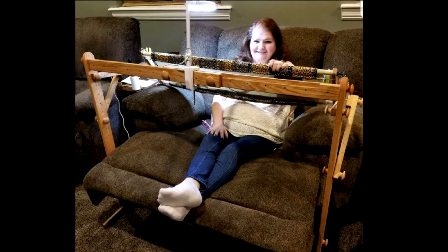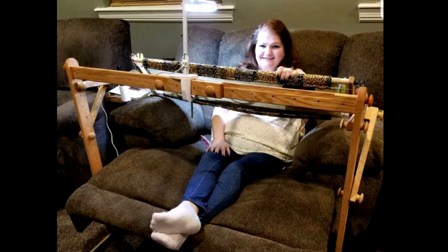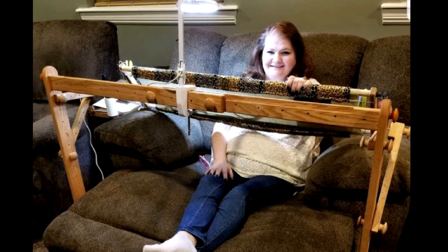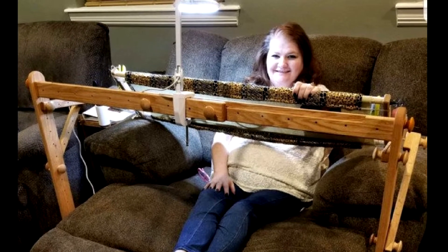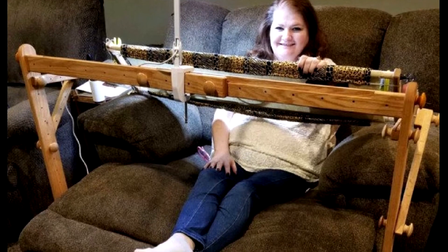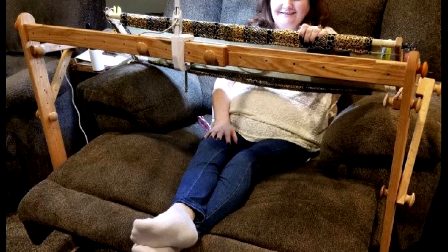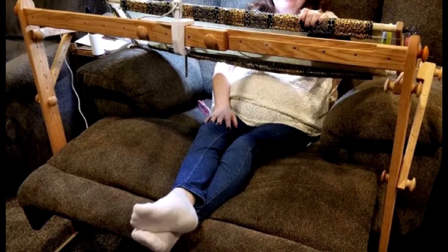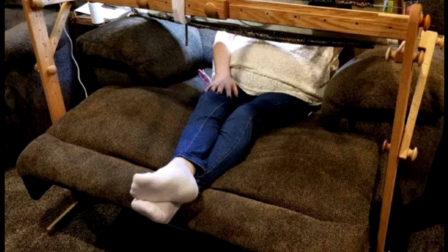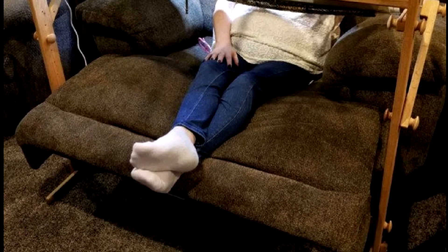Several people have asked if you can use the floor stand with your feet up on the recliner — and the answer is yes. As you can see in this picture, my recliner is one of those recliners-and-a-half so it's pretty wide, but the 42-inch scroll rods fit perfectly. Depending on how wide your recliner is, that will determine which scroll rods you'll need to use in order to put your feet up while stitching.